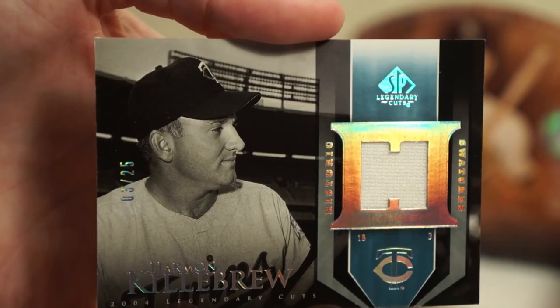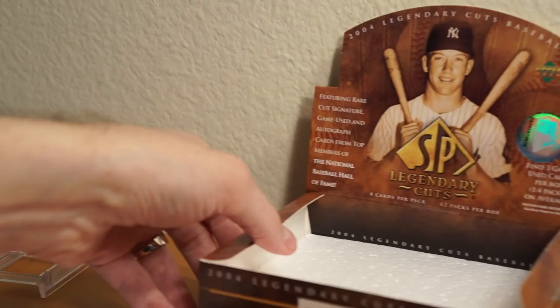Thanks for watching this one box break — this is box break number two of 2004 SP Legendary Cuts. Catch y'all later. Peace.